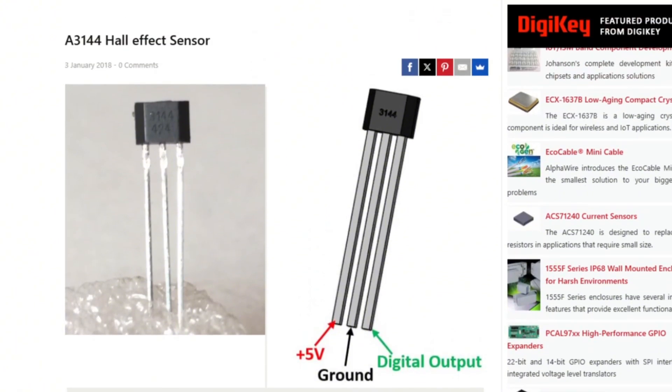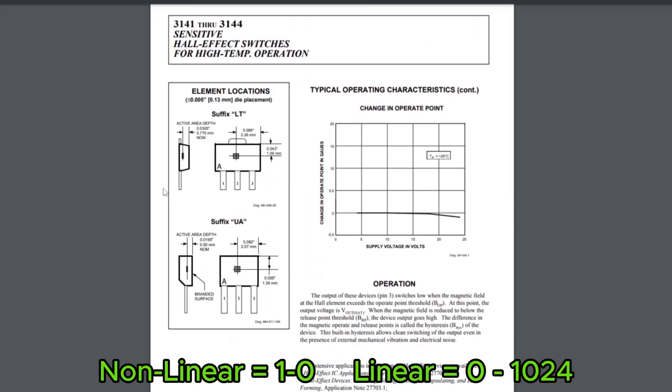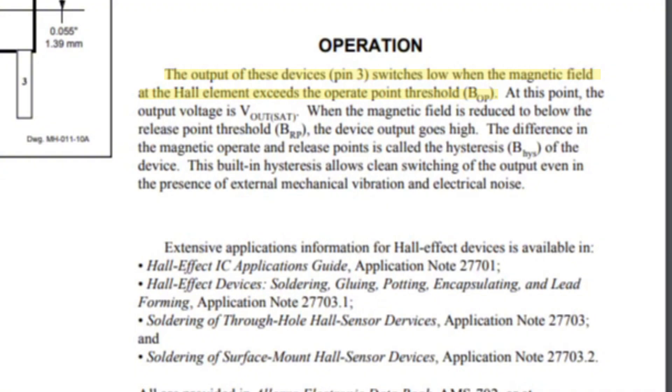This is the A3144 Hall effect sensor. It is nonlinear, meaning it cannot pick up the strength of a magnet. All it has is an internal switch which sends zero as a data signal once there is a magnet present.